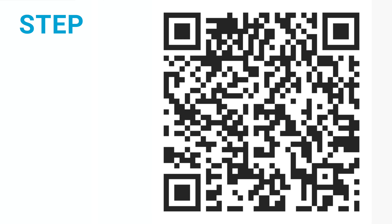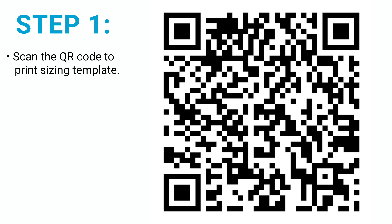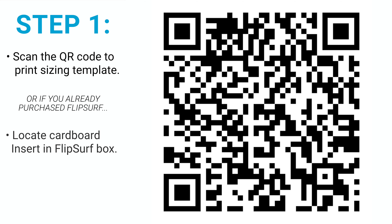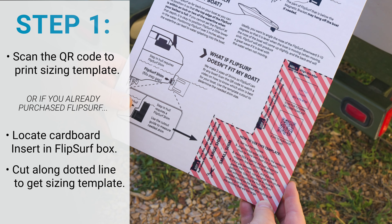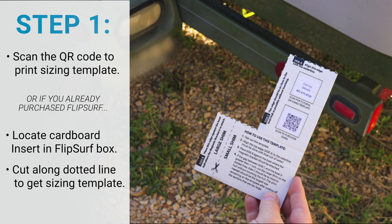First, scan the on-screen QR code or click the link below to access our sizing template, which you will need to print. Or if you already purchased a FlipSurf, you will find a template in the box printed on cardboard. In either case, you need to cut out the L-shaped sizing template by cutting along the dotted line.